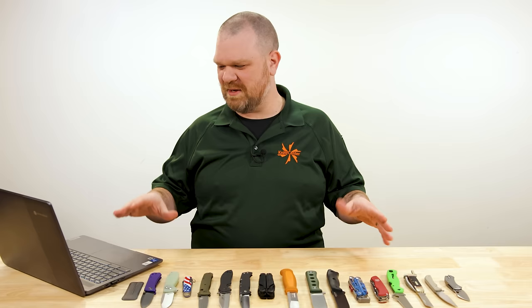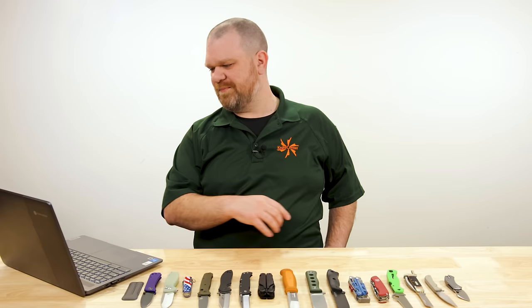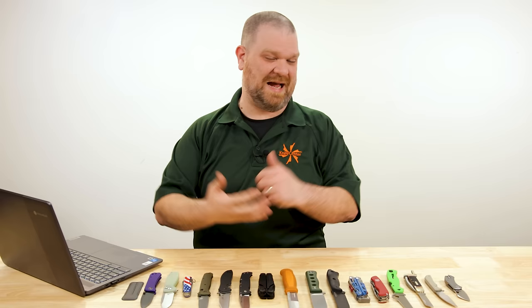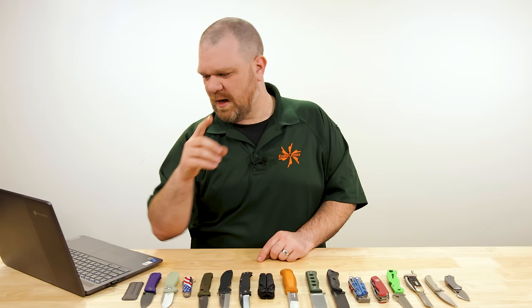Because the trades is a perfect example — a plumber and an electrician have very different jobs and different needs for their multi-tools or knives. But we're going to try to give something that's a good broad base. For the knife, this is the hardest to narrow down honestly. I think something with a three-inch blade so that you can take it just about anywhere, but you don't want it to be too small — you want enough handle, enough meat in the hand, enough girth.